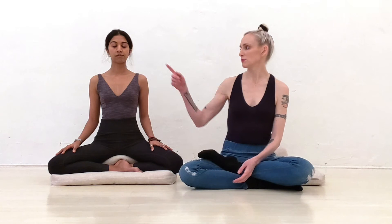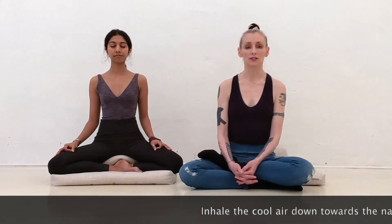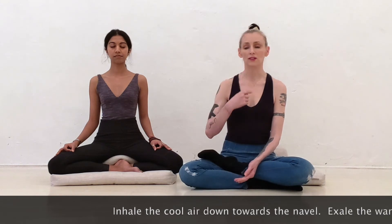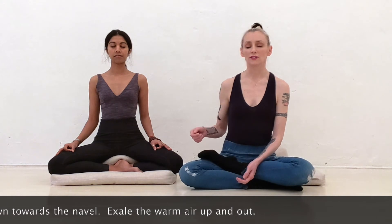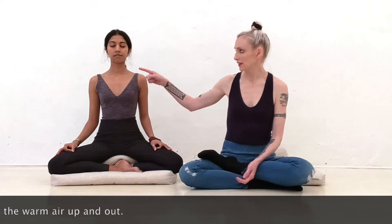Before you do any pranayama techniques, you should first pay attention to the way that your breath naturally moves. You can do this by focusing just on the tip of your nose. Concentrate on the tip of your nose, close your eyes, and feel how the air moves in and out. When the air moves in, it should feel a little bit cooler and you should feel it move downward into your navel area. And then as you exhale, the air goes up and out.